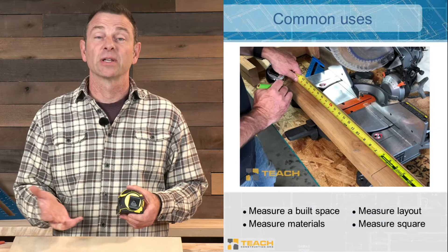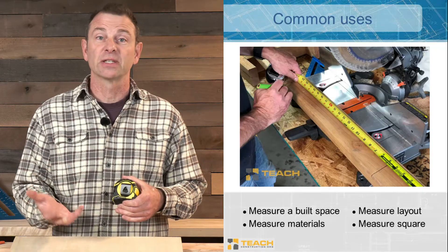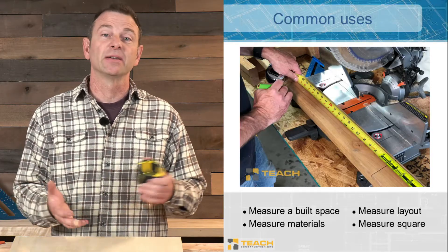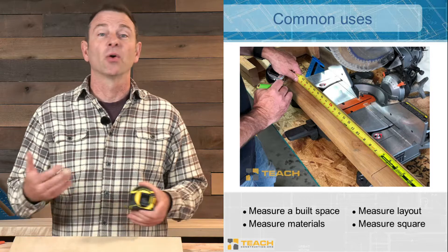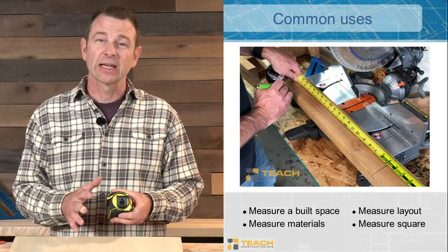The tape measure is really important. We measure our built space with it while we're working. We measure our materials that we need to mark and cut. We can even decide if something is square with it, or even do special processes like layout when we're framing. We're using it constantly.